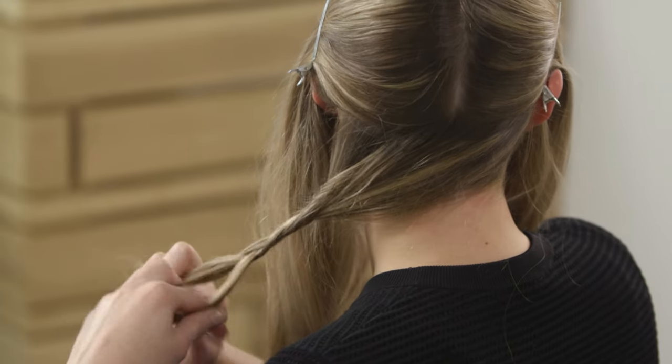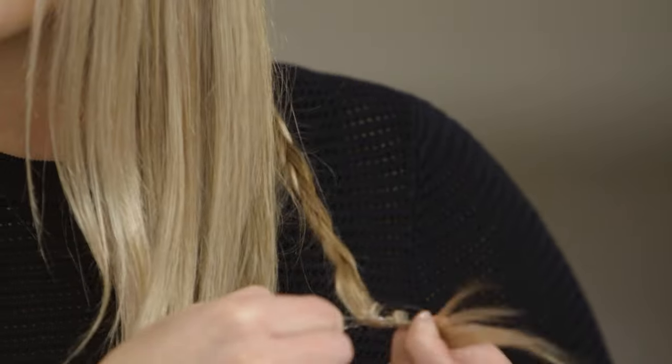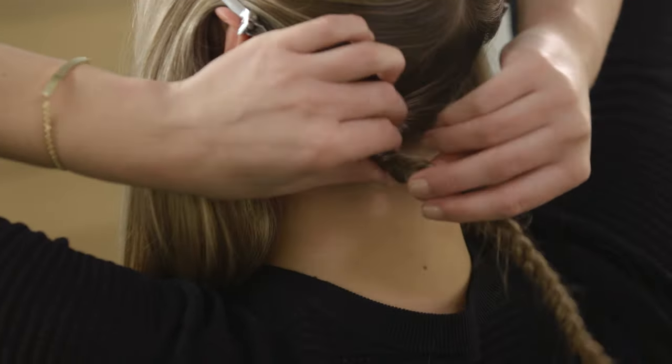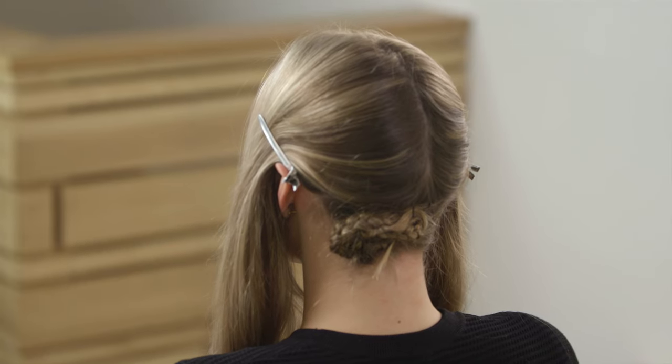Using the back section, create a small horizontal braid across the head from ear to ear. This braid will be hidden by the ponytail you will create and will act as an anchor to pin up the hair. Coil the braid around and pin it flat to the head using bobby pins. This will serve as a pin cushion.